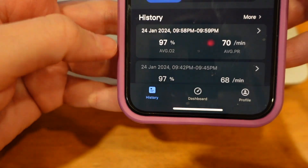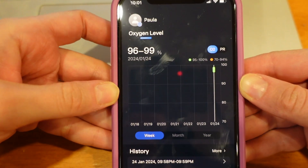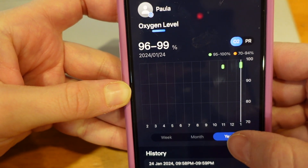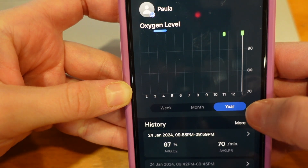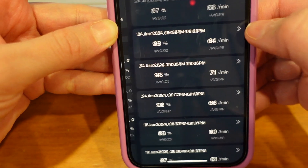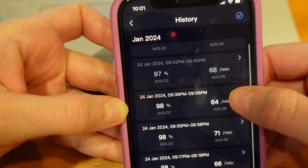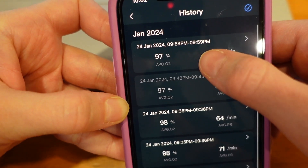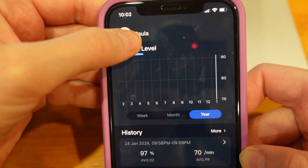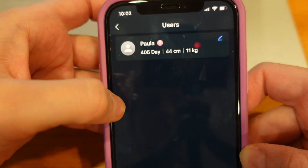In the history tab you can see at the top the weekly, monthly, or yearly average levels, and below that you have access to each session that you stored. By clicking on a session you can also choose to share it if you wish to. Up here you can also add more members if you want to.